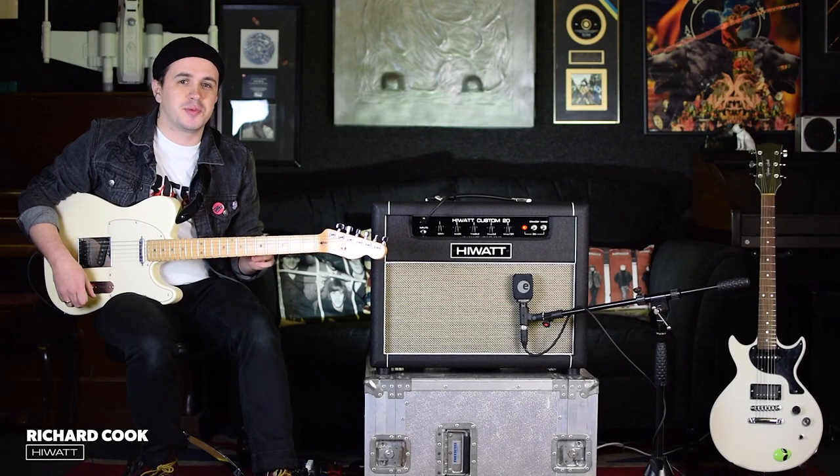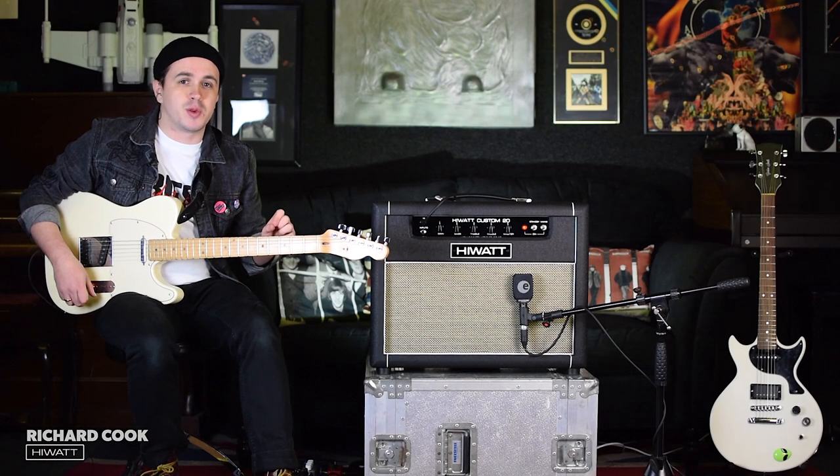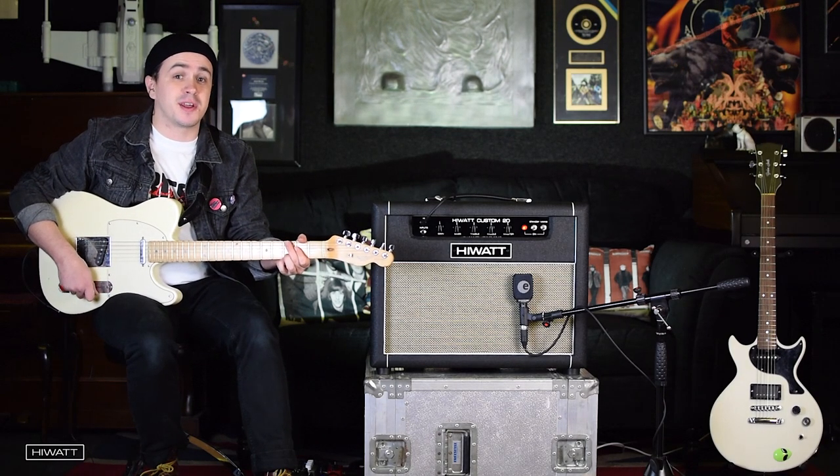Hi, today I'm here with Hiwatt. We're checking out the Custom 20. It's a 20 watt valve amp with a 112 speaker and it's hand-wired in the UK at the Hiwatt Custom Shop. It makes a lot of noise in quite a little package.